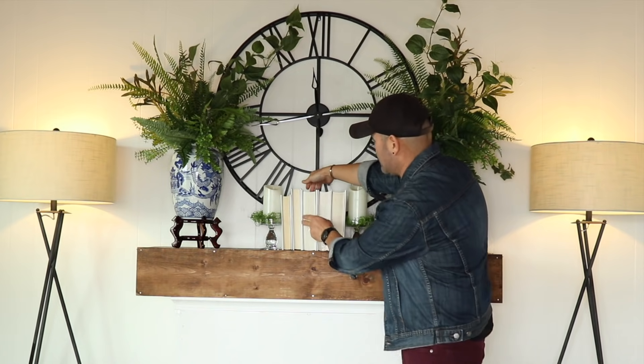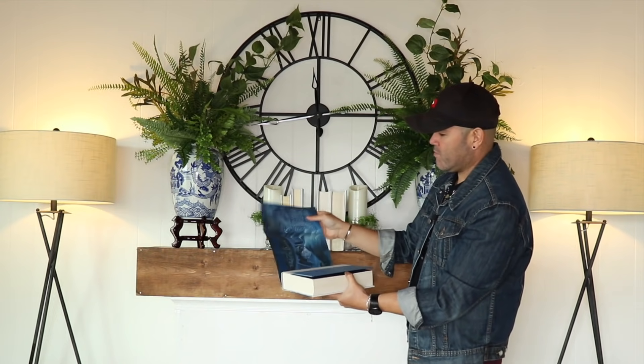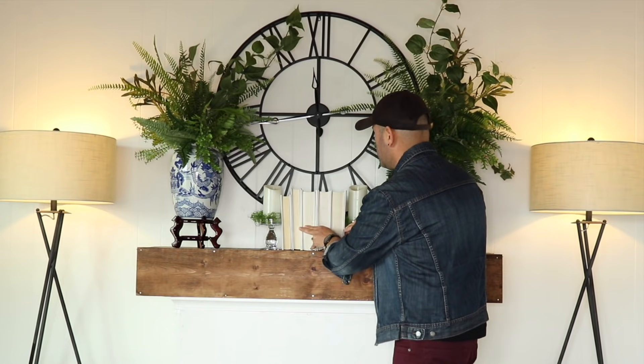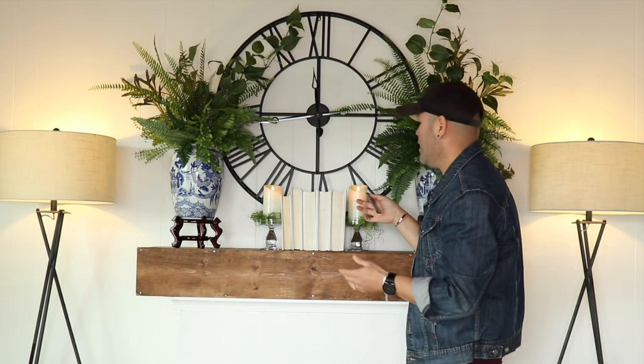Did you know all book jackets are white on the inside? What I did is basically flip the jacket around — this one is Harry Potter, which is how I learned to speak English — and then you have a cohesive look. I put a few books here for interest and I have my candles serving as bookends. Just turn them on and this easily you can create a beautiful focal point in any room in your house. Now I'm going to take you to the living room to show you focal point number two.